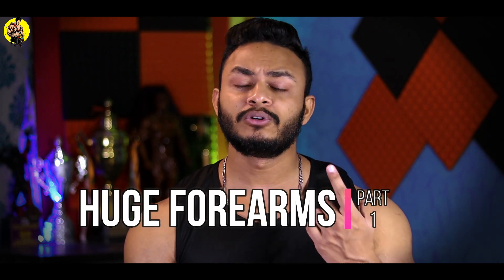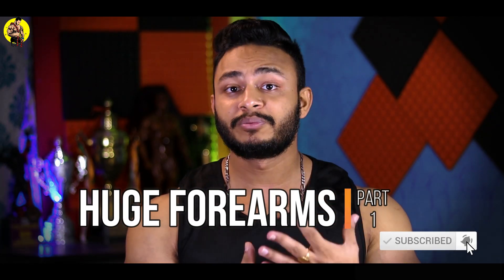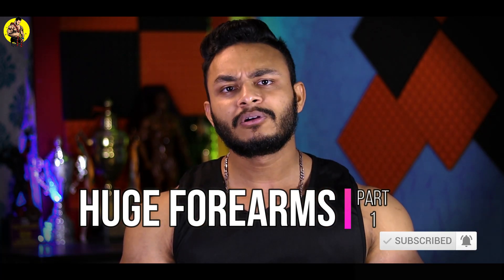Hey, what's up everyone, welcome back to my channel. My name is Khanjan. Today I am going to talk about the forum. If you did not like the forum video, please comment. If you like the forum video, also comment. So today I am going to talk about the forum, I am going to start the forum and enjoy this video. So let's get started.